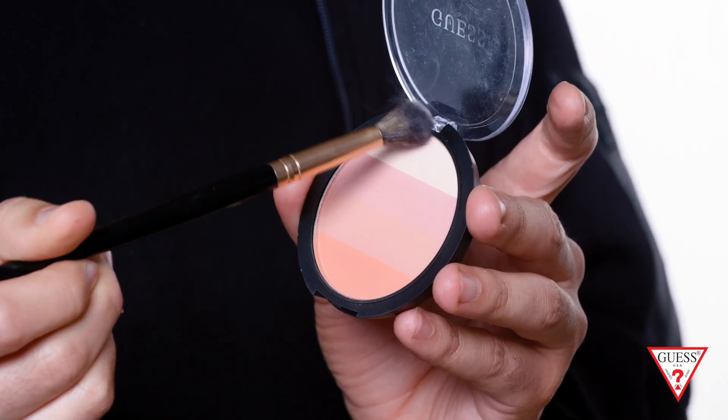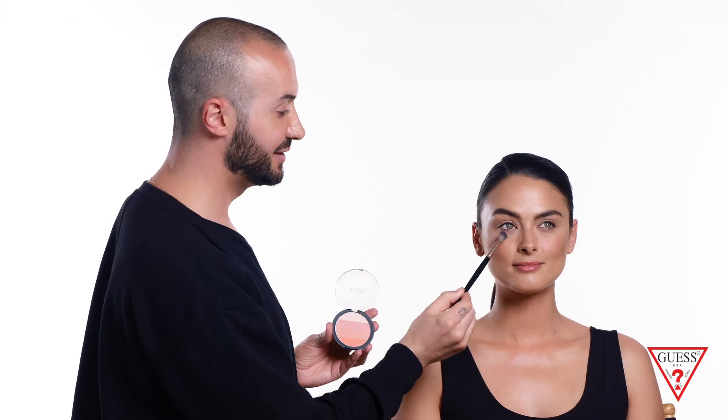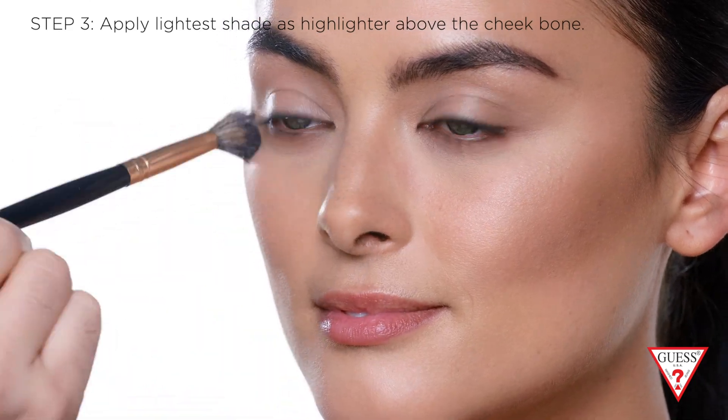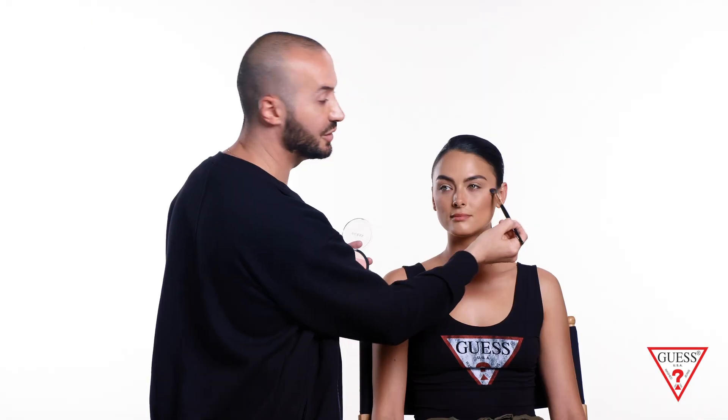You can add a little bit of brightness to the eyes by using the lightest color in the compact and applying it under the eyes with a fluffy smaller brush. This is gonna brighten the under eyes without giving you the glow, so it's great if you want to set under the eyes with your concealer as well.